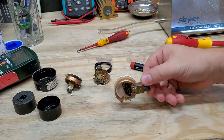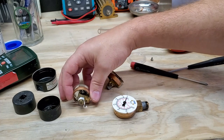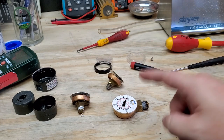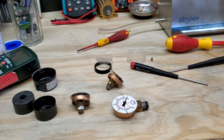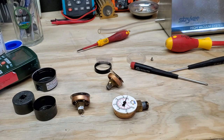So anyway guys, I thought you'd appreciate that — the anatomy of some gauges and how they function. Pretty simple, and I'm actually very surprised that vacuum is the exact inverse of pressure. I figured there was going to be a little more magic inside it than that, but there's not. That's all it is. Thanks for watching guys.